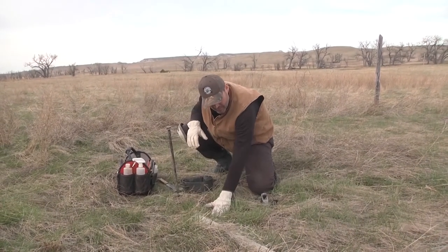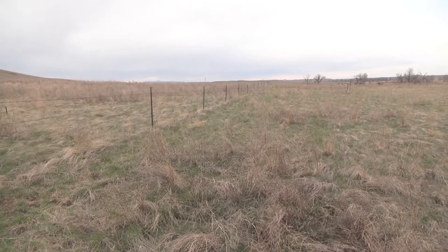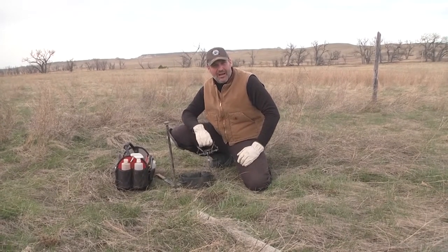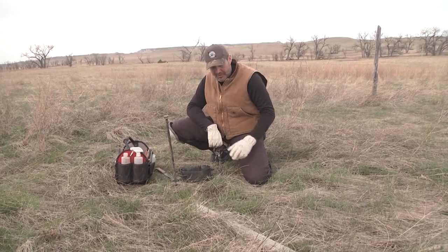We're going to put the trap right here. If they're running this edge, that urine set is going to hit them about four or five feet away as they're running by, and they're going to come over to mark it themselves. This set catches them by the back foot a lot of times — they'll work up, put their foot down to lift their back leg to urinate, and you end up catching a lot of them in the back foot.